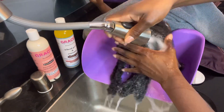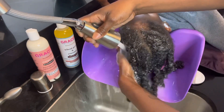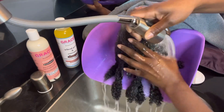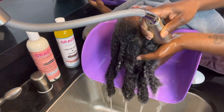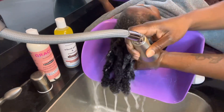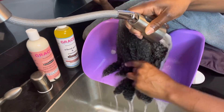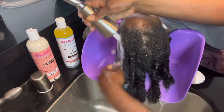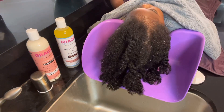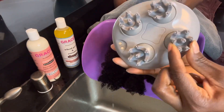Now I'm washing out the hair mask by Grace's. I really love this mask on her hair — I let it sit overnight, not quite 24 hours, since I put it on before bedtime and I'm washing it out the next morning. Look how shiny her hair is — it really moisturized her hair and left it so silky and smooth. I really like this mask on her hair.